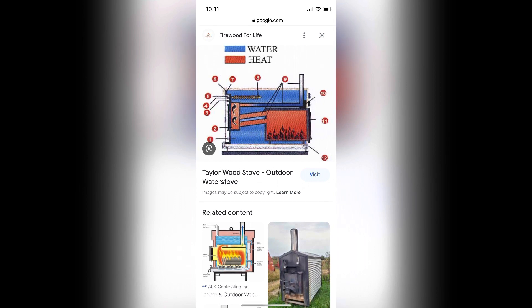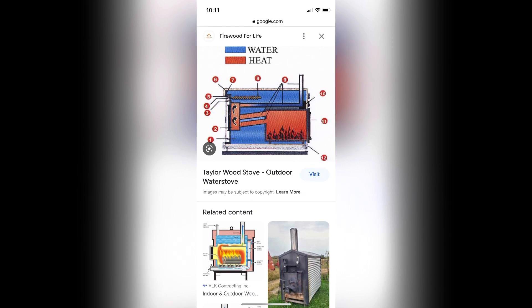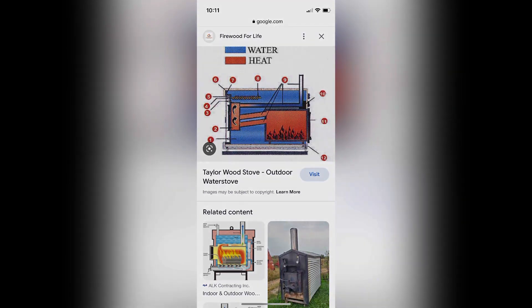If you're interested in learning more about this Taylor Wood Boiler and seeing more videos on how I installed it, please let me know in the comments, and don't forget to like and subscribe. Thank you.